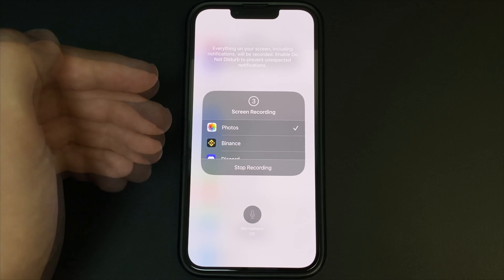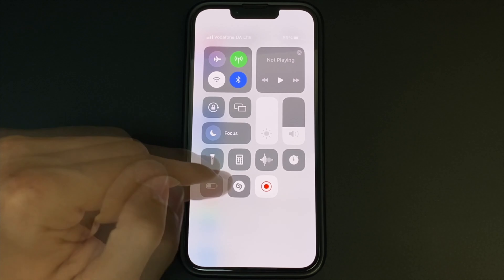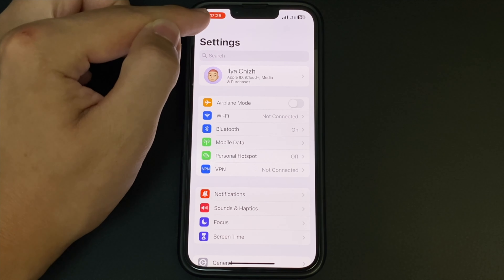To stop, click here and on the stop button. Then you go to the gallery, and there will be your screen recording. Done — nothing complicated.